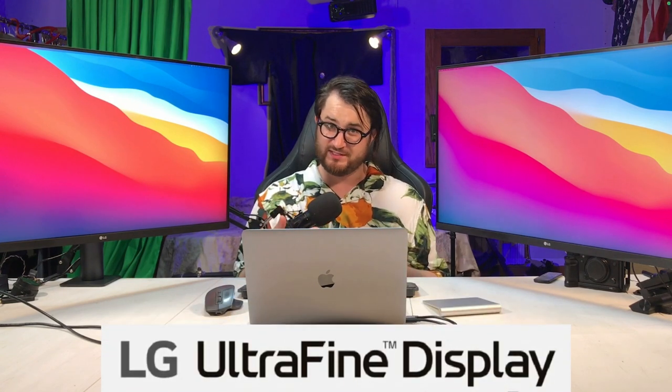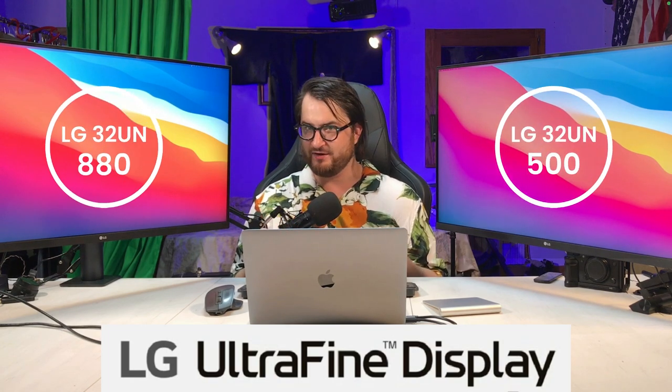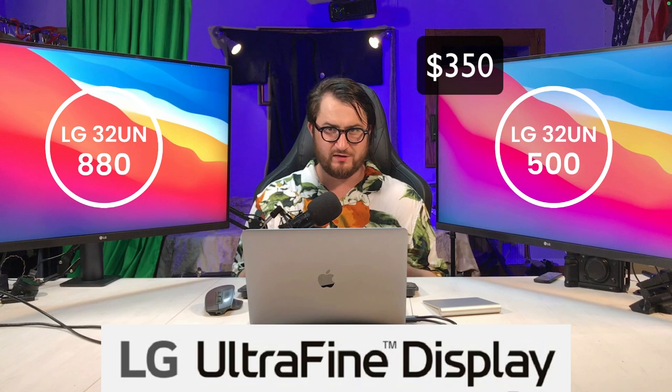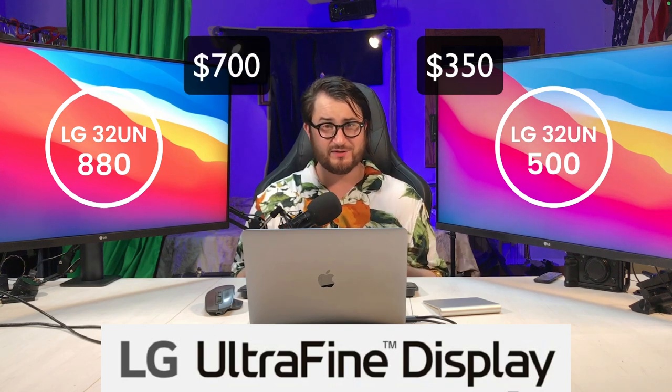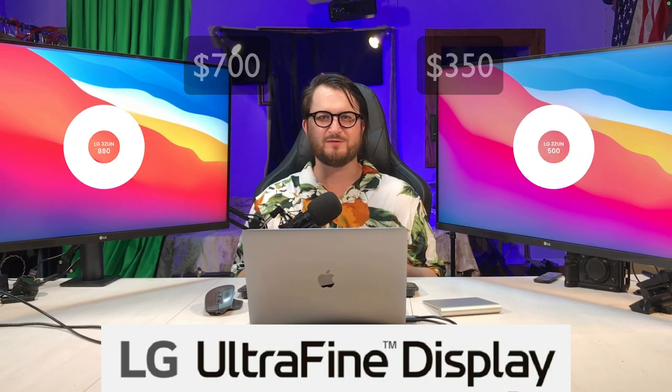Hey, what's up, my name is Nick and welcome to Angry Review. Today we're going to be reviewing two monitors from LG, the Ultrafine series. On one side we have the 500 and the other one is the 880 Ergo. One is $350 and the other one is $700, which is double the price, yet they look almost identical. So what is the difference? Well, let's find out.